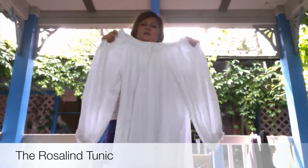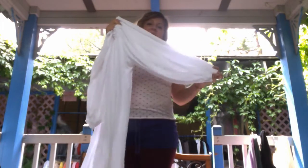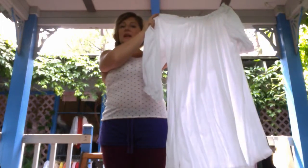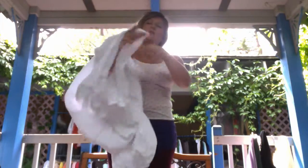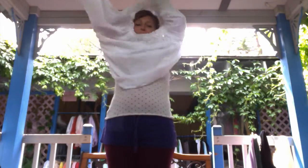This is our Rosalind tunic. It's very similar to the Gypsy blouse in that it has elastic at the cuffs and at the neckline, but it's got a little bit longer body. It's about a calf length dress. It works nicely with skirts underneath it as an over skirt, left untucked. It also works really nicely with Viking gear — that three quarter length height was pretty popular in women's dresses for that time period.